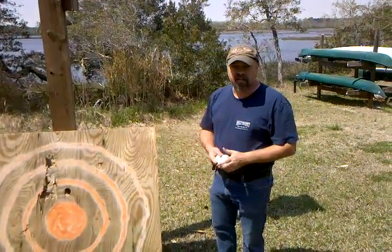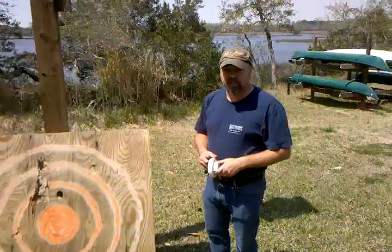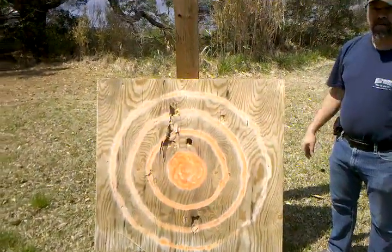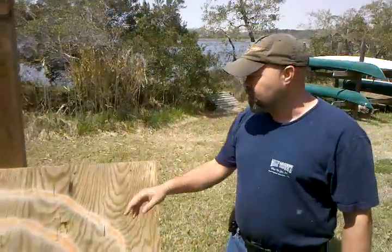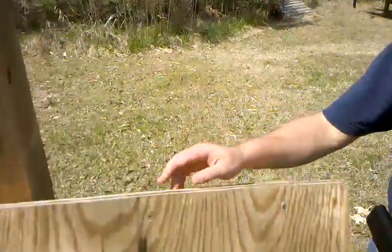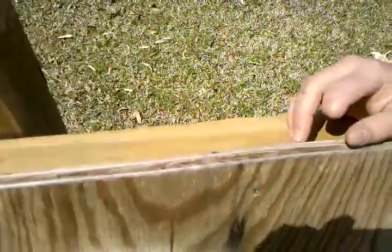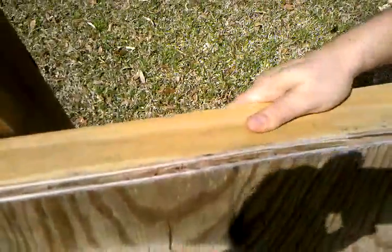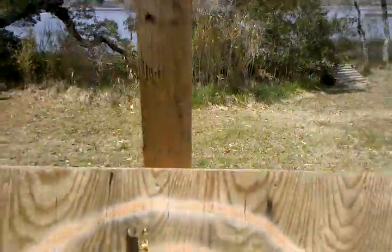All right, we're gonna have a demonstration today of a lime slash lemon launcher. This is the target we're gonna shoot — it's been shot a few times before, but you'll see that we're gonna make a new mark on it. The target's made out of two three-eighths pieces of plywood put together, and it's on a two-by-four frame, currently leaning up against the six-by-six.